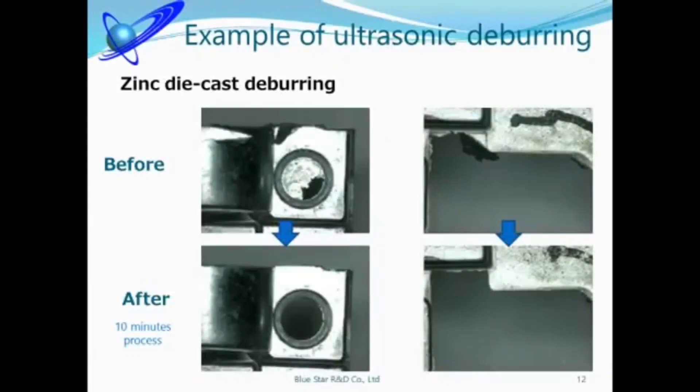We'll show you an item which our customer brought to us. A lot of items are pre-release or trial products, so we are not allowed to show them. This material is zinc die-cast and burrs are removed in 10 minutes.